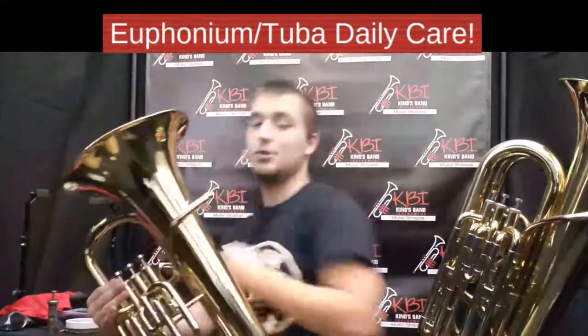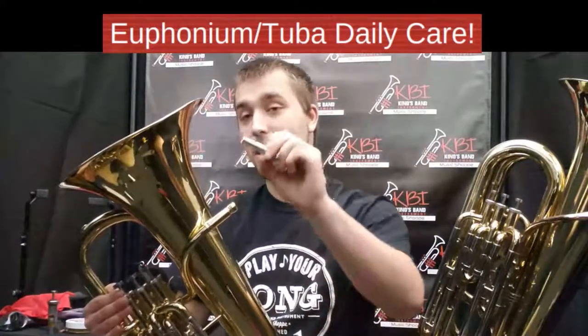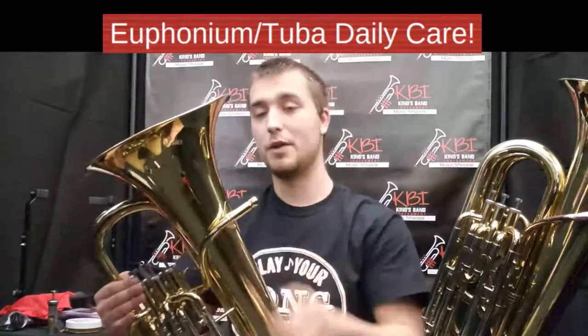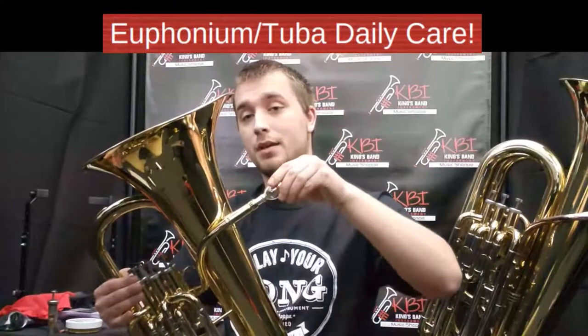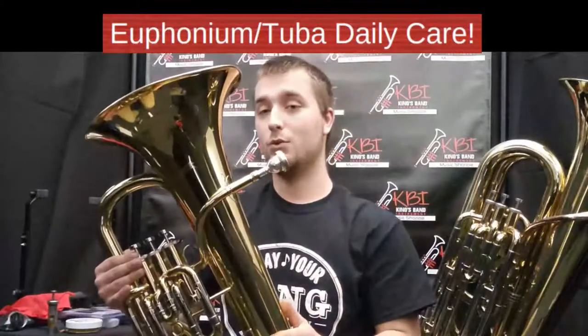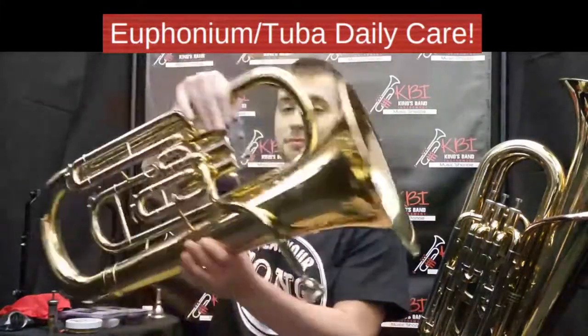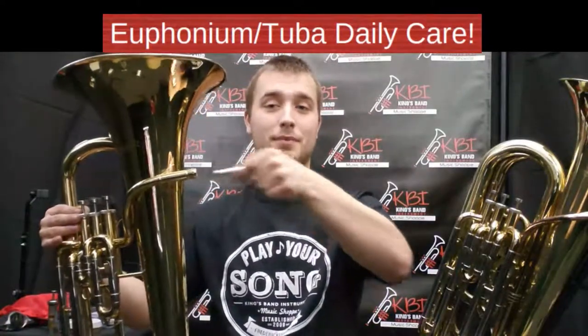It's also important to know how to put the mouthpiece in properly so you don't have it get stuck and have to go to your band director or the instrument repair shop to get it pulled out. Take the mouthpiece and insert the shank into the mouthpiece receiver — push it in very gently and give it about a quarter twist to the right. That will friction fit the mouthpiece into the horn. To take it out when putting it back in your case, the procedure is the exact same: just twist a quarter turn to the left and pop it right out.